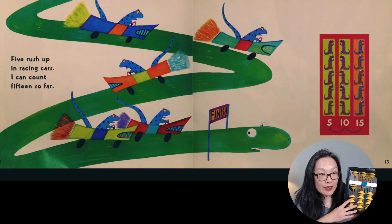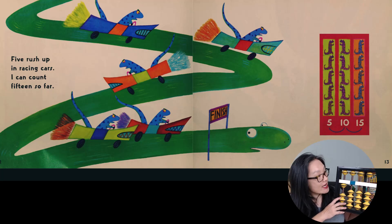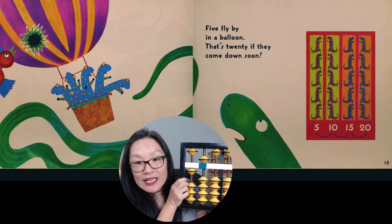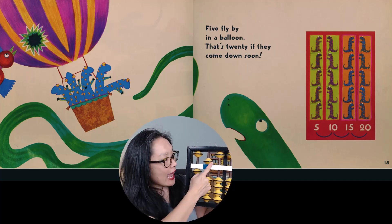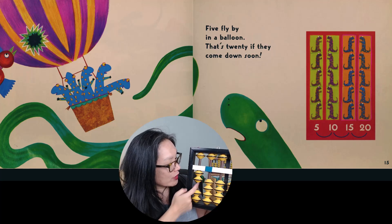Five rush up in racing cars. I can count 15 so far. So we have five, 10, 15. Five fly by in a balloon. That's 20 if they come down soon. So we add another five and we go to 20.